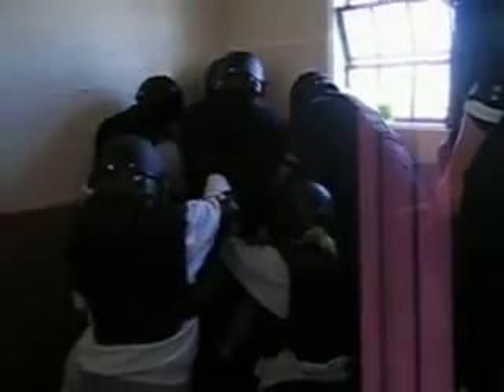Inmate, get on your knees! Bottom of the calf! Get him! He's just going straight to his knees.